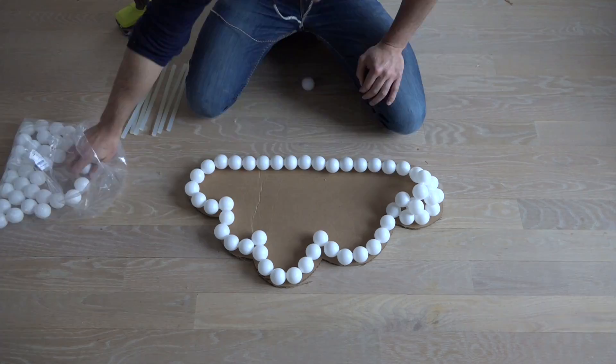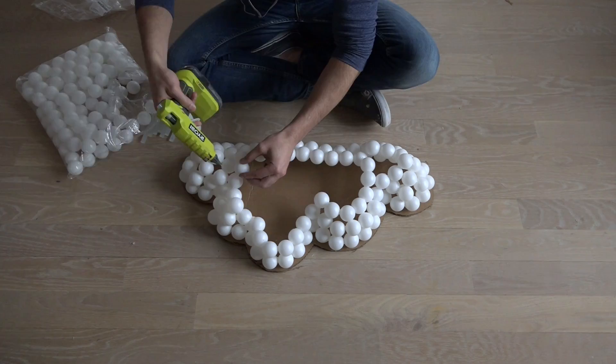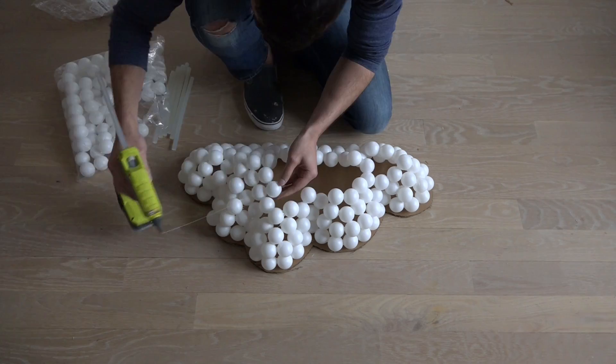Once I completed the perimeter of this shape, I started pyramiding in the ping pong balls to start to close it out so that I can make one half of the lamp at a time. Once I had completely enclosed one of the halves of the lamp, I was able to remove the cardboard and start working on the second half.